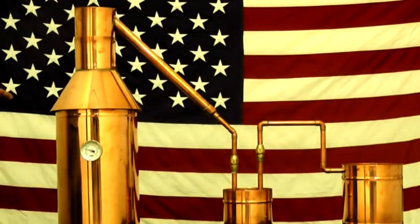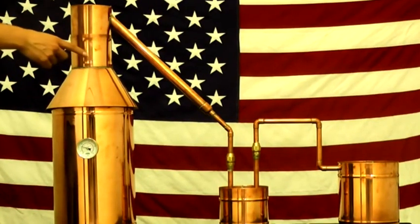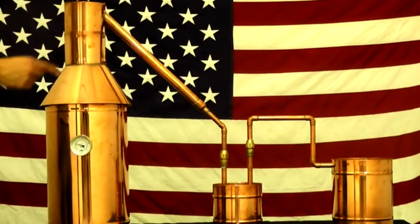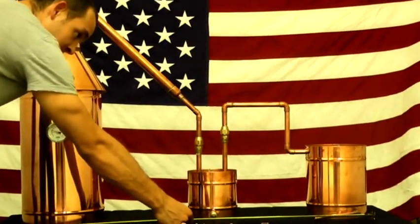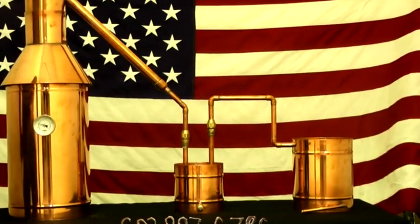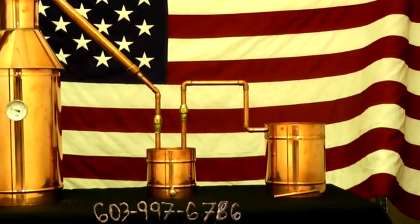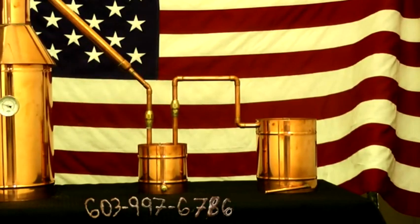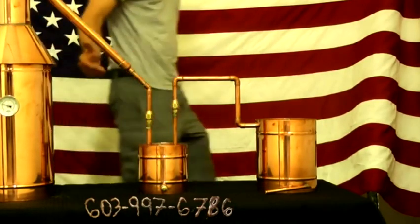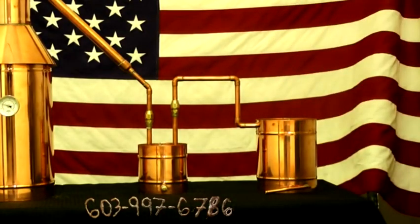This is a six-gallon moonshine still which measures 32 inches in height, six inches in height for the thumper, and nine-and-a-quarter inches in height for the worm. Our units measure 43 inches in length side to side. Our diameters are nine-and-three-quarters, six inches, and seven-and-three-eighths. The copper that we use is high-quality, 20-ounce, 22-gauge, which is very strong.